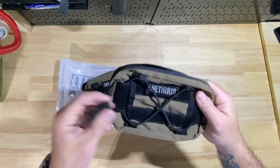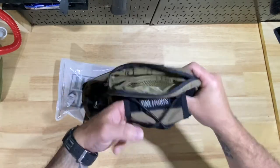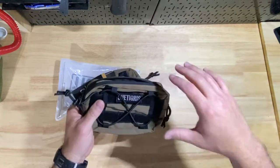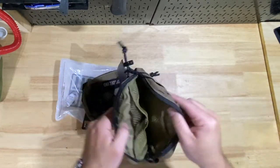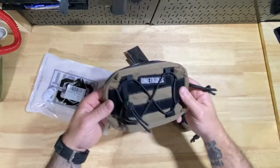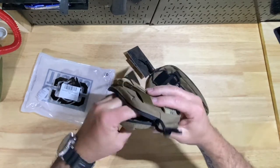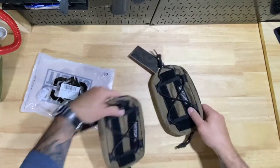You do get some nice pull-string tabs here, and all your spots are velcro along with an area behind here if you need to attach something. So overall not bad. Once I get them installed in the truck I'll put a link to that video here. Overall it's a good shape — I want to say about seven and a half by five inches, and probably about two to two and a half inches on the thickness.